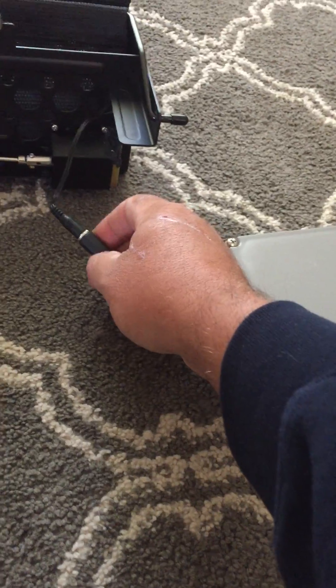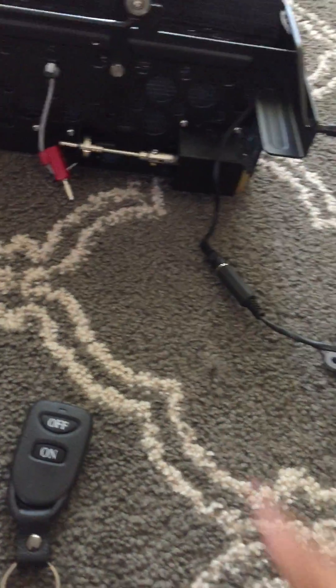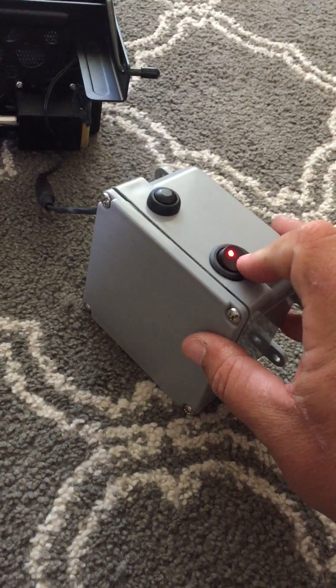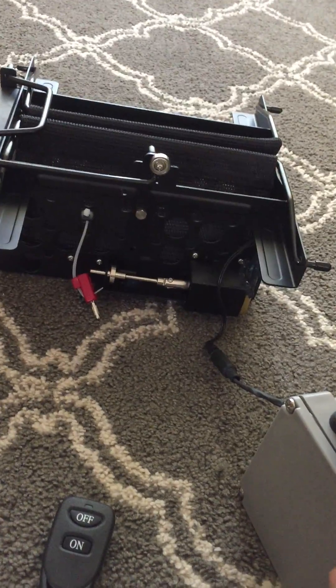It's connected by this basically 3.5 millimeter audio jack, and this is the solenoid that comes with the launcher. Right now I have it loaded, so what I'm gonna do is turn it on and then just push the momentary button, which will test functionality.